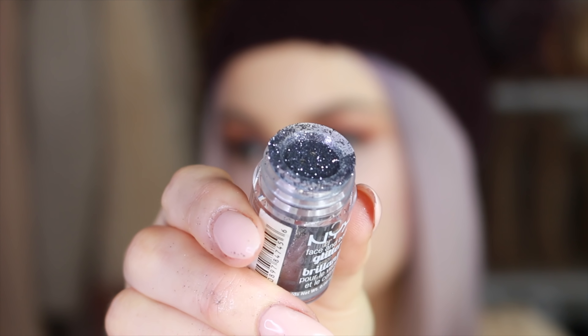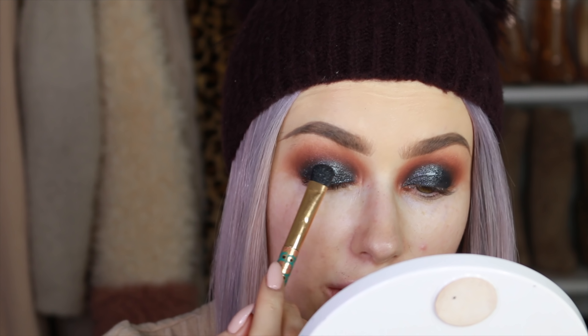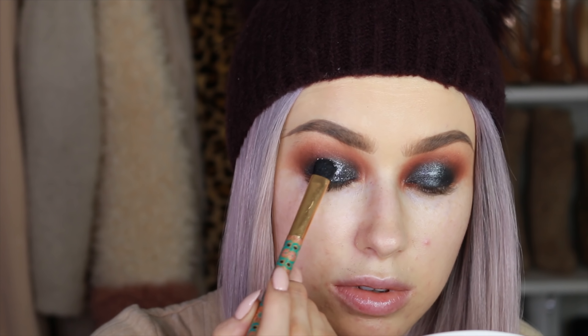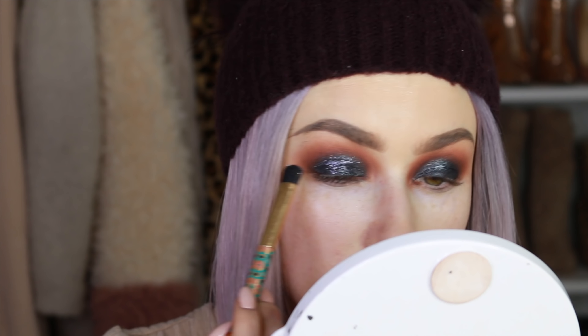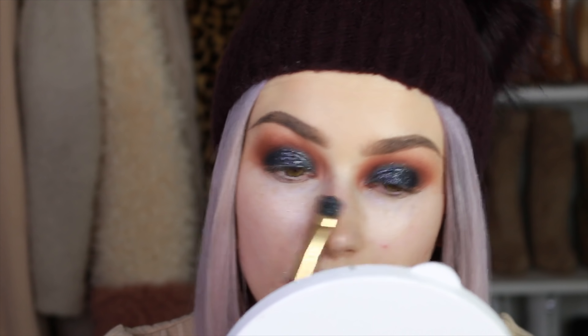On top of the cream eyeshadow I'm pressing some NYX gunmetal glitter to add extra sparkle. I haven't used glitter adhesive before, but I'm trying the Anastasia Beverly Hills glitter adhesive — putting some on my brush, pressing it lightly over the lid, then going straight into the glitter. It just adds extra dimension without taking away from the color.